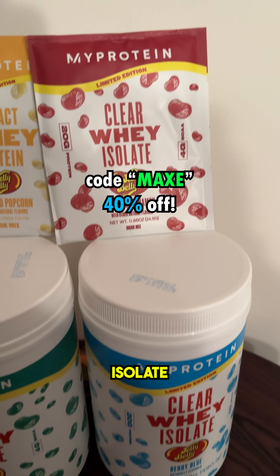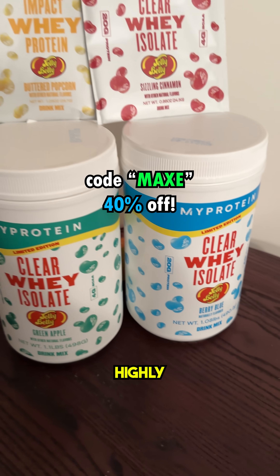MyProtein just launched a few new flavors of their Clear Whey Isolate. Berry Blue is my personal favorite — highly recommend trying some of them out.